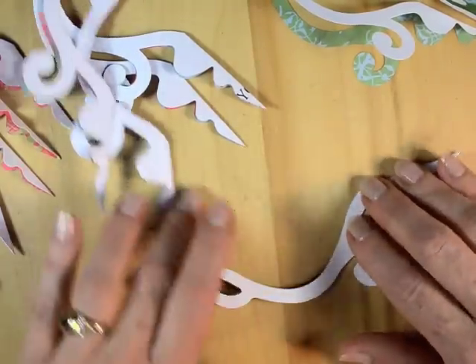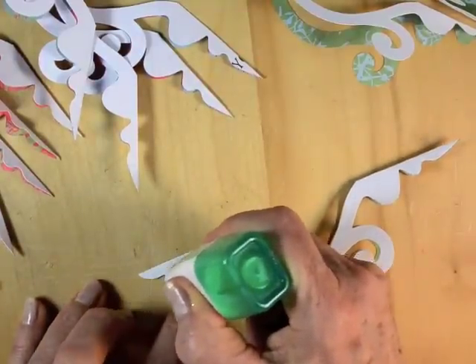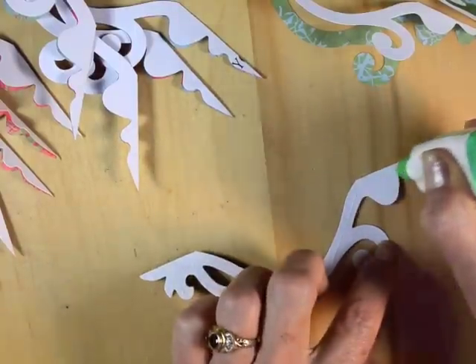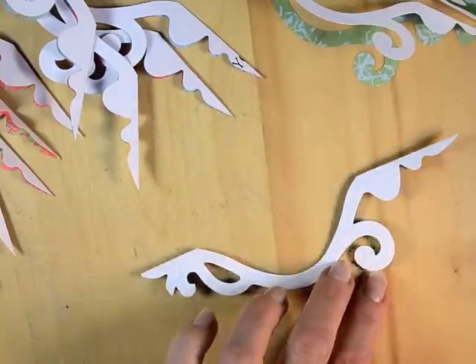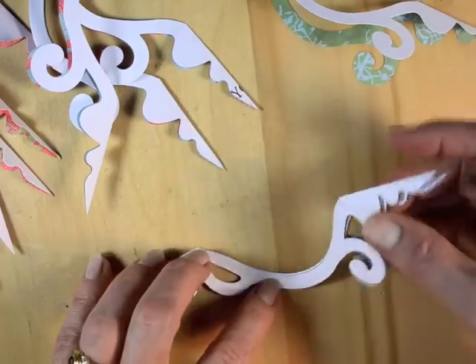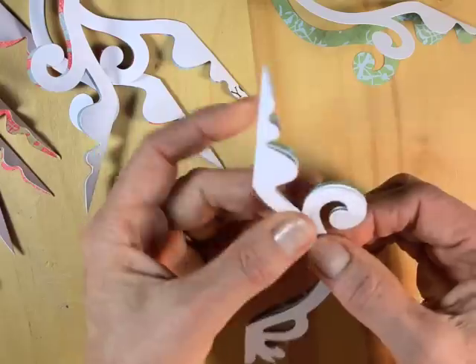After those are all folded, apply glue to each one. I like to use a quick dry glue and just a very thin strip on each one of those little detailed areas. It's really going to look beautiful — it is worth the time that it takes to do all of this gluing. Place the next section on top and try to match that up as well as you can.